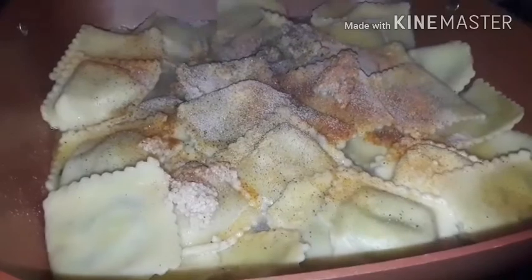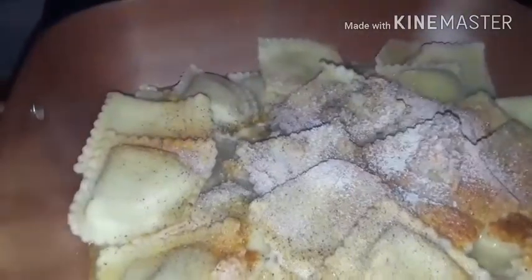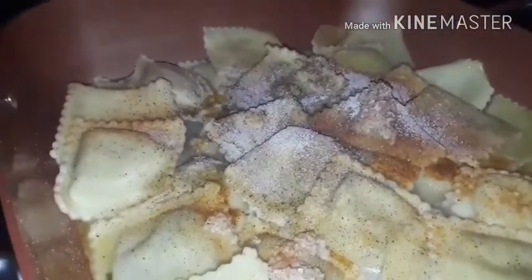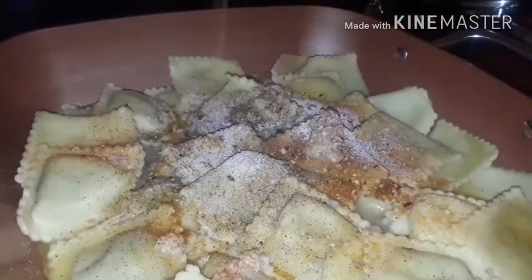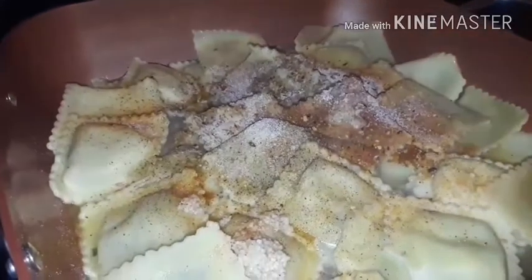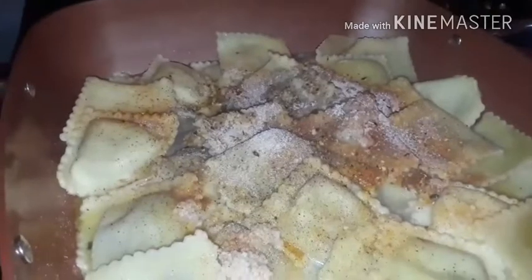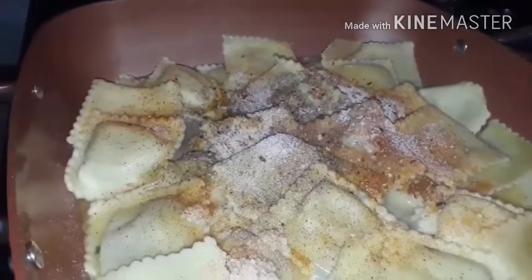Put what you want on your food — don't ever let nobody tell you what you can put on your food. This is the roasted garlic and herb, and just a little adobo. I know y'all are like she could've kept that — but nope, everything matters when it comes to seasoning, to me anyway.